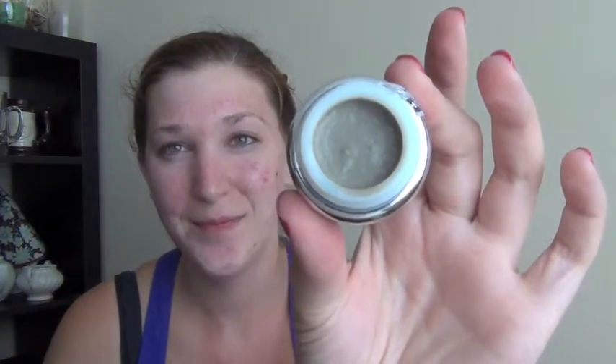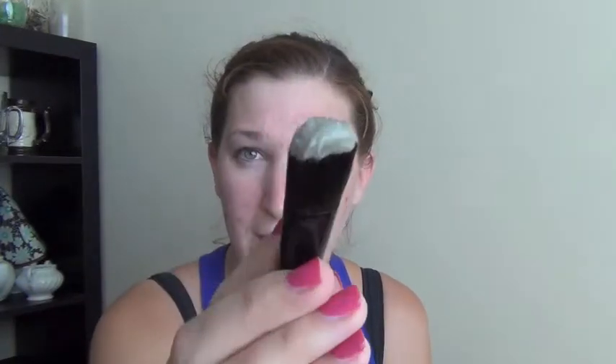I'm just going to open it up. It's got a little seal inside so I'll just take that off. It smells like mud — that's what it looks like on the inside. So I'm just going to apply this onto my face.